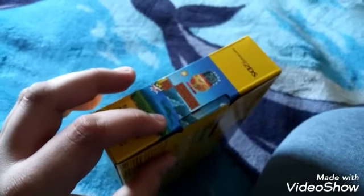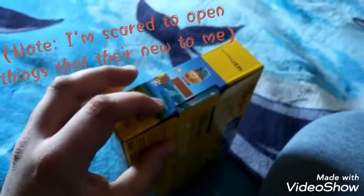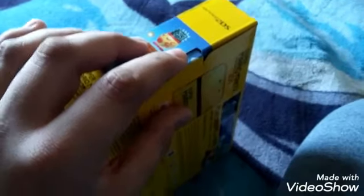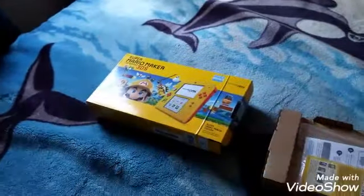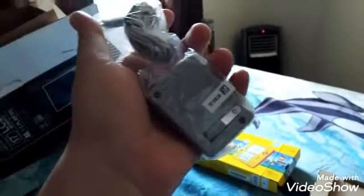I want to give you a further note — when I get something new for myself, I'm a little scared of opening things that are really new to me, and I don't want to mess it up. So let's start the unboxing right now. I took the 2DS out of the system, but before I take out the 2DS, let's look at what's inside. First up, it's the 2DS charger.